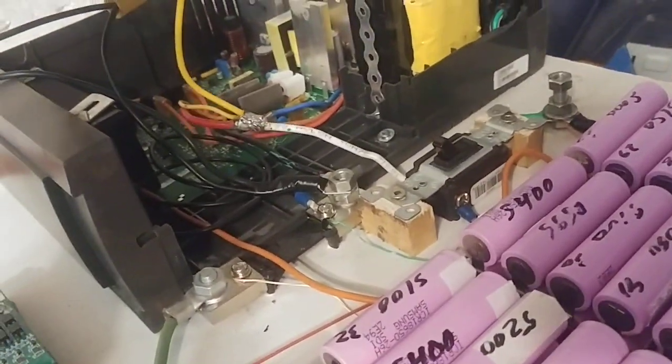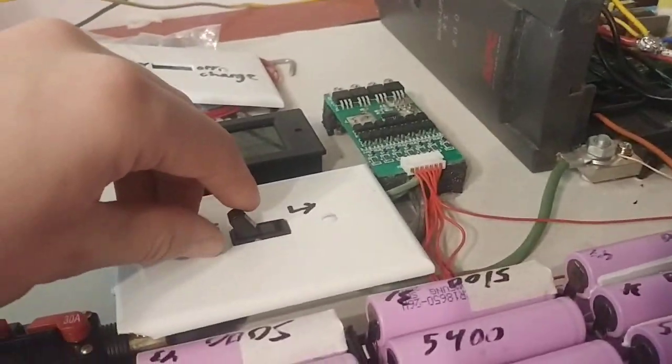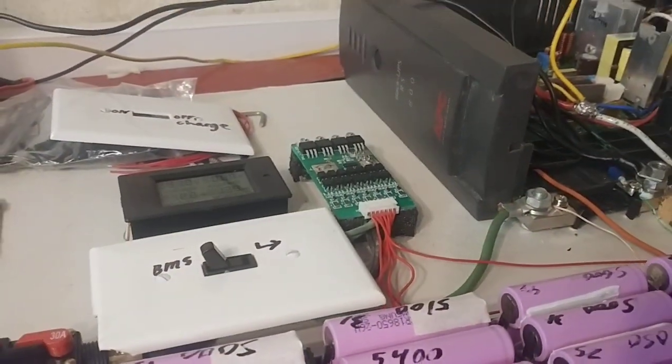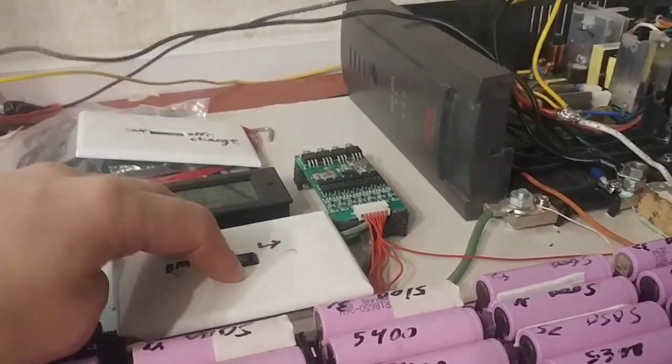I've soldered it directly in here. This is an on/off — just light switches. They work perfectly; I haven't had a single problem. They don't heat up. Save money, use light switches — no big deal. That works; that's done.